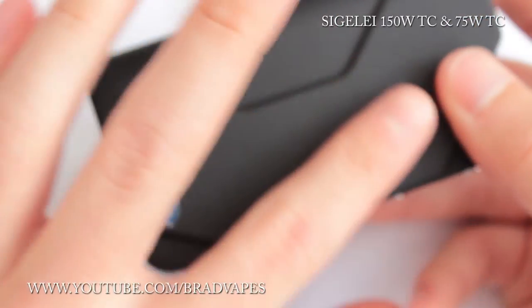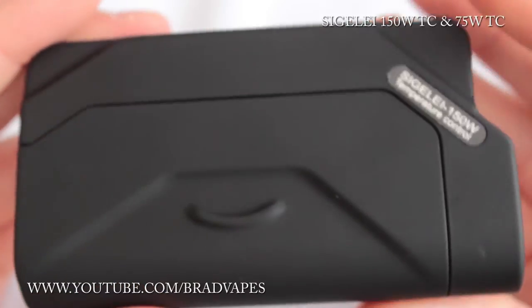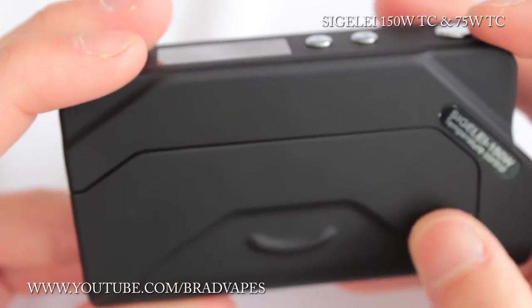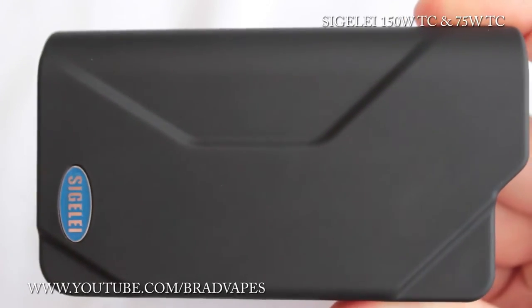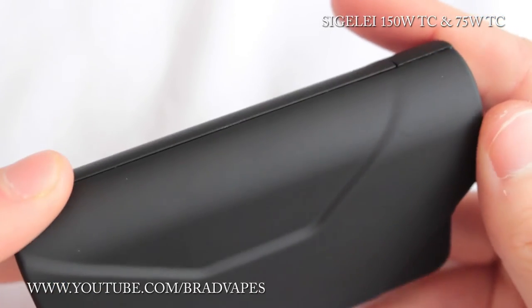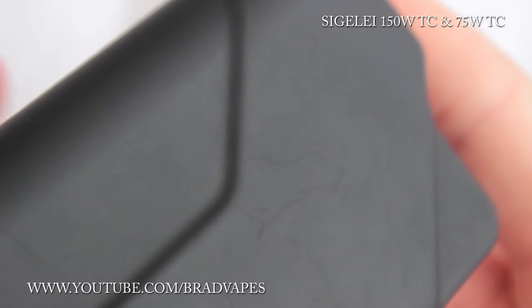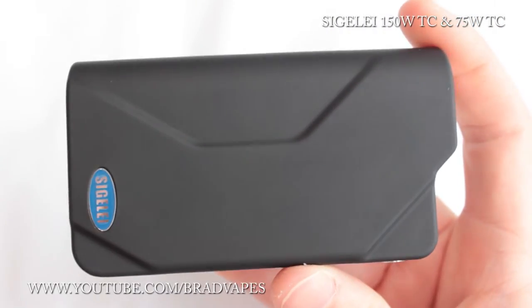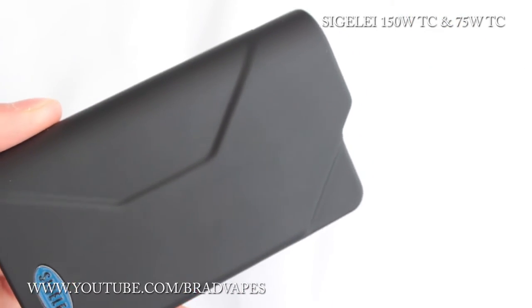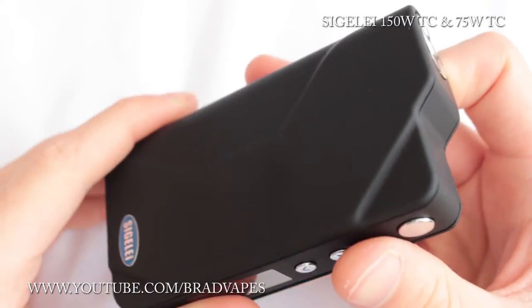The finish is a sort of matte, it could even be a spray coat. It will scuff over time, which is why I'm keeping the silicon case on as religiously as possible. It will scuff and scratch — you can already see very faint matte scuffs. It is a fingerprint magnet — any bit of moisture just grips to it. But yeah, we'll go to the 75 watt now.